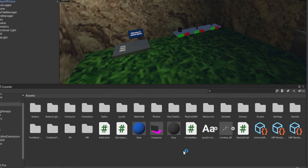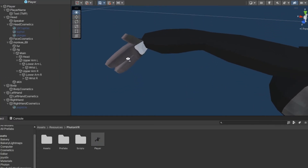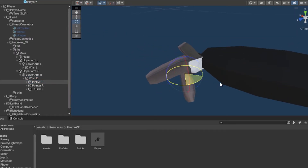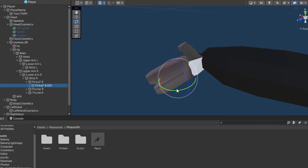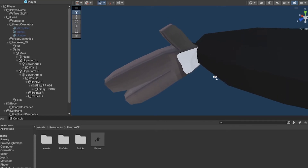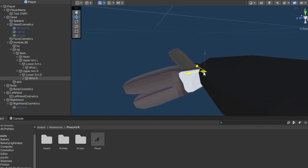Find the scripts — they might be in your scripts folder. They're called XR Hand Controller and XR Hand L. Then go to Resources, go to Photon VR, and go to your Photon VR Player. Make sure that your model's fingers are rigged so they can move. Once you've confirmed that, click on your hand.